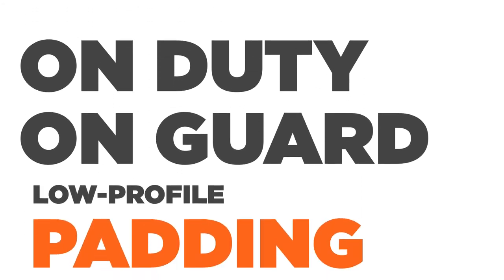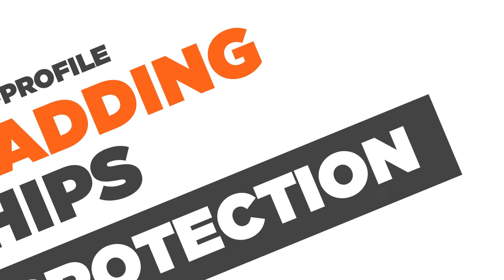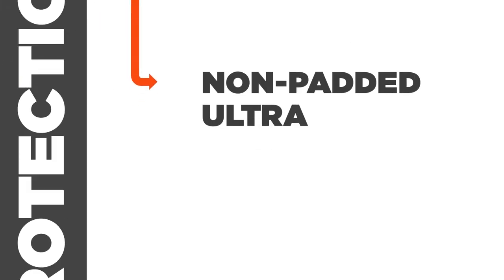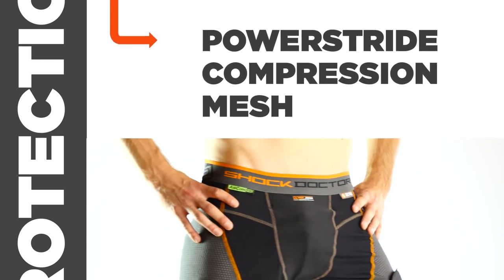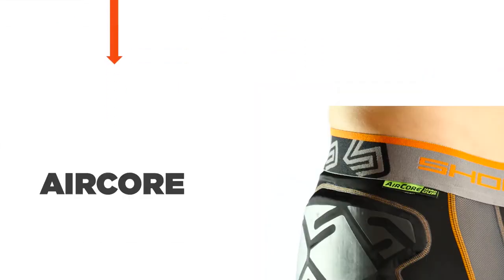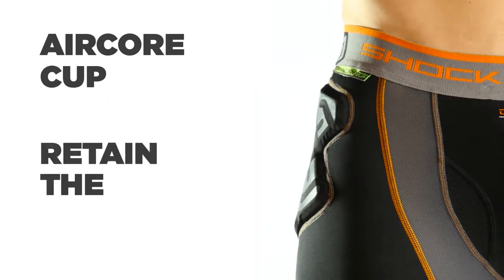Plus, we built low-profile foam padding into the hips for another layer of hockey-helpful protection. Also available in non-padded ultra-version and power stride style with inner thigh compression and outer thigh mesh. Presenting the AirCore Cup Retention System — this is how you retain the cup.